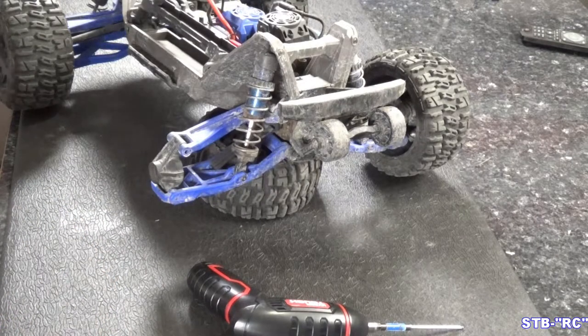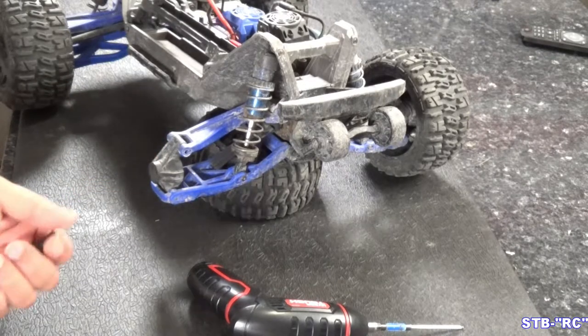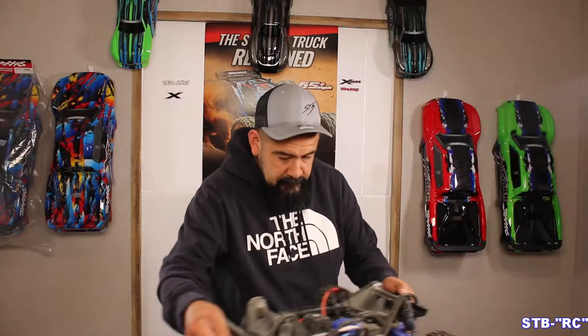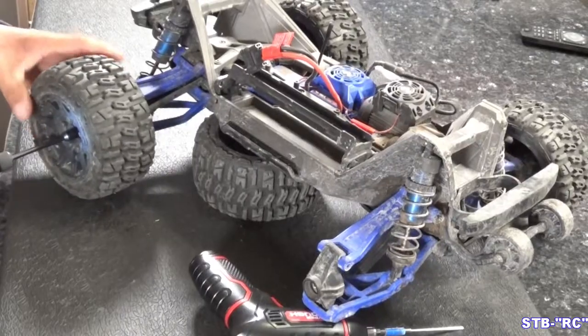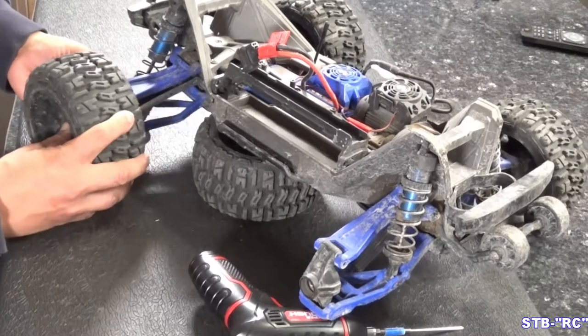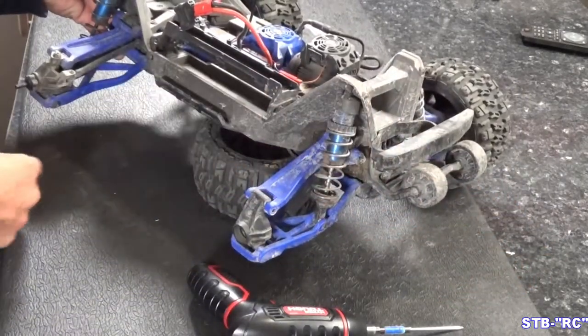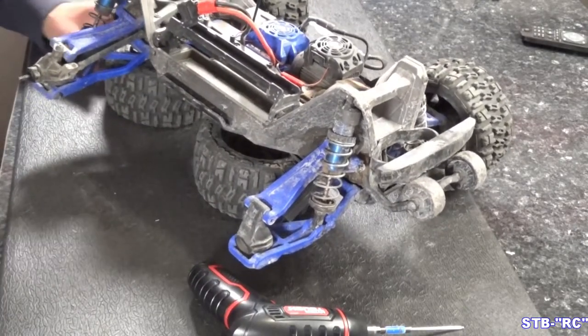I'm going to take his other front tire off so we have some work room in here, because these tools are kind of on the big side. There we go, pop that off there with the eight millimeter. Now we have a little more room, and I can leave this in view for you guys and use this one for the front jack stand.